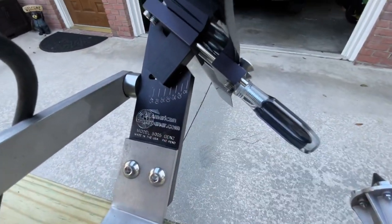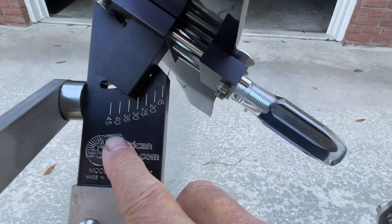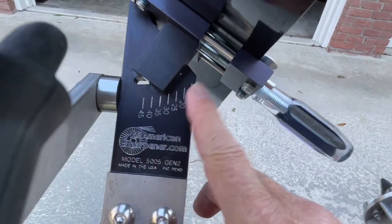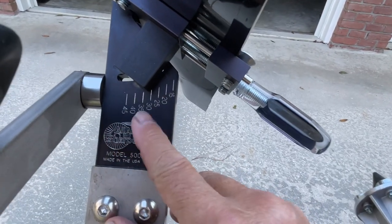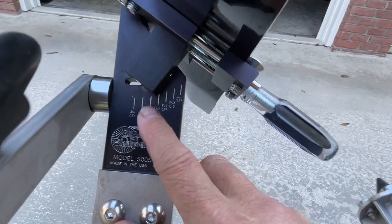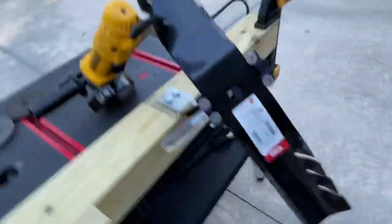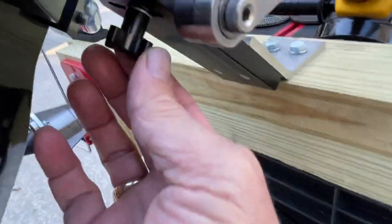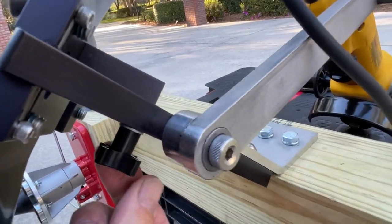Another thing I really like about the 505 model is that it doesn't have stops on the angles. I'm currently sharpening at about 32 to 33 degrees, but you can set it anywhere from 15 to 45 degrees. There are no stops along the way — it's graduated to wherever you want to stop, and you just tighten the knob underneath to set your angle.